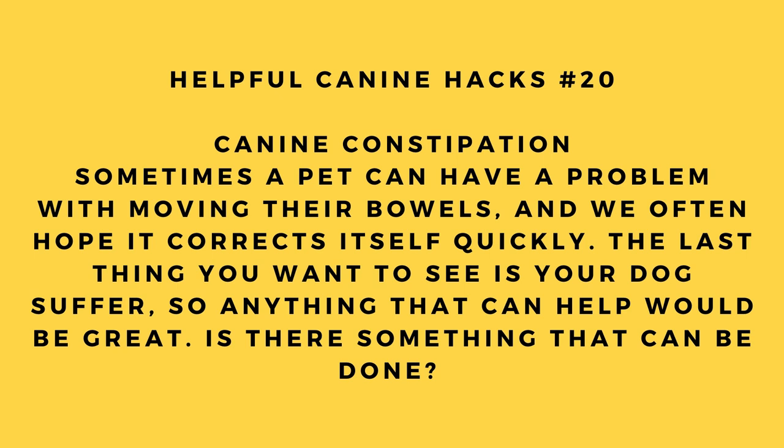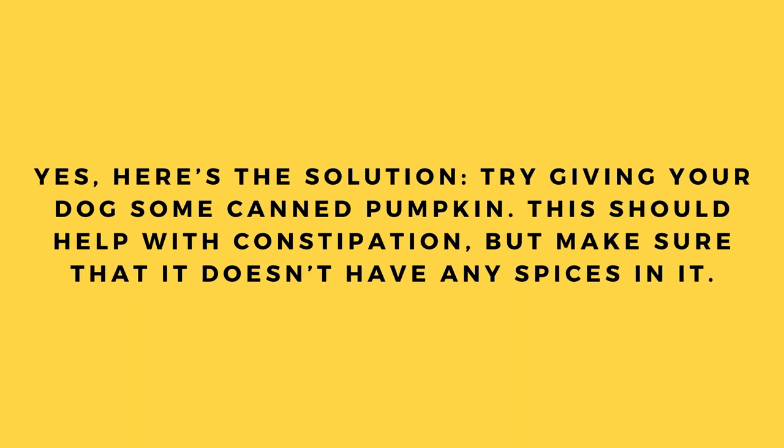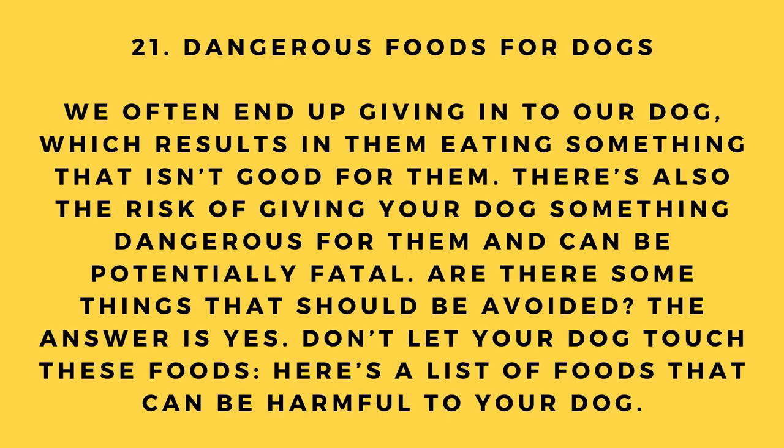Hack number 20: Canine constipation. Sometimes a pet can have a problem moving their bowels. The last thing you want is to see your dog suffer. Try giving your dog some canned pumpkin — this should help with constipation. Just make sure it doesn't have any spices in it.